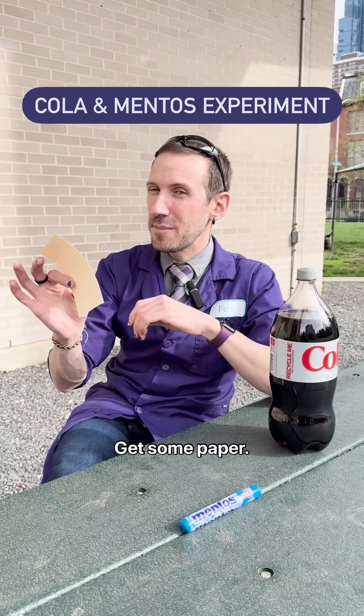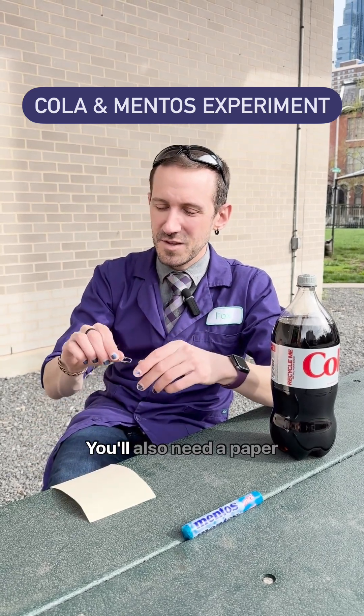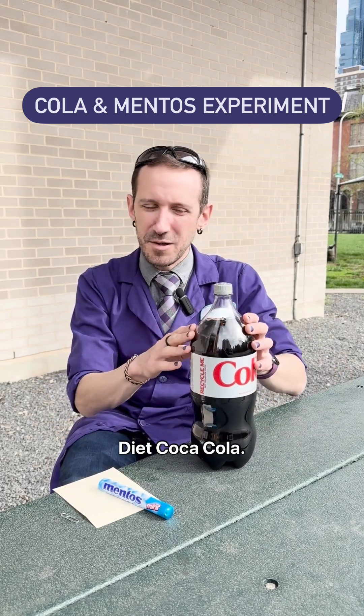Here's what you need. Get some paper — try cardstock. The thicker the cardstock, the better. You'll also need a paperclip, some mentos, and I recommend Diet Coca-Cola.